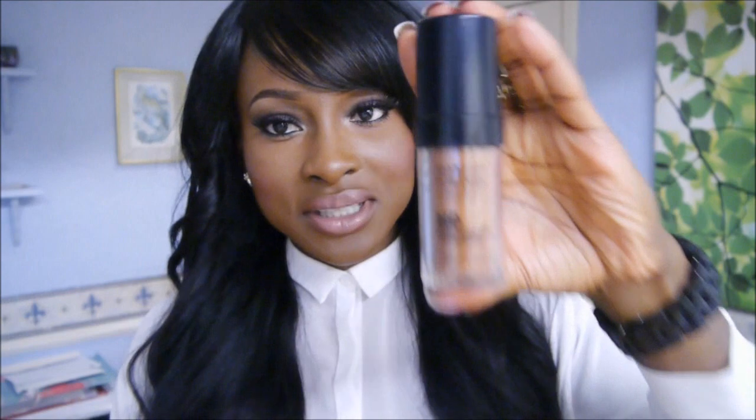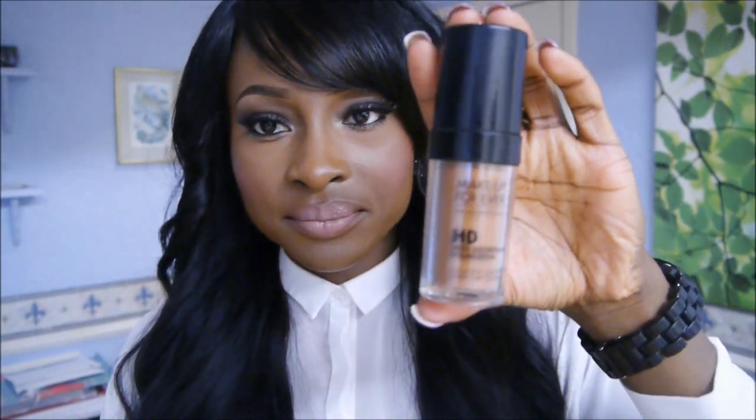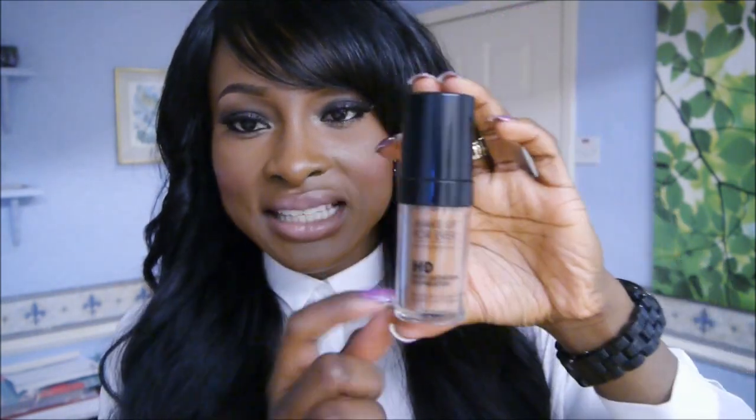The foundation comes in this packaging — it's a plastic container that opens up like that and it has a pump, which is very good for controlling how much foundation comes out. It's called the HD Foundation, which means it's really good for taking pictures with, so it wouldn't come off looking really funny in photos.